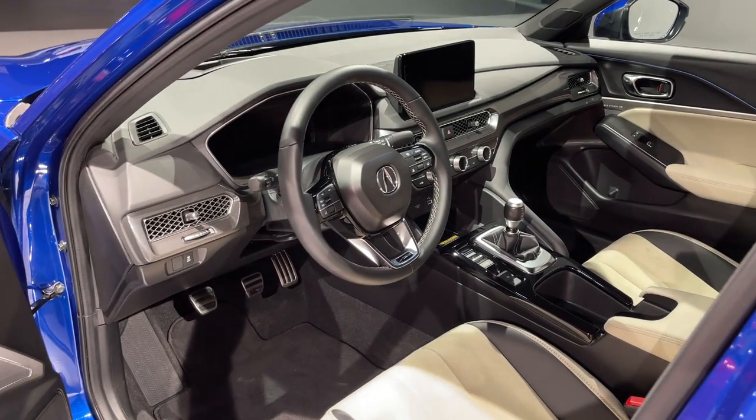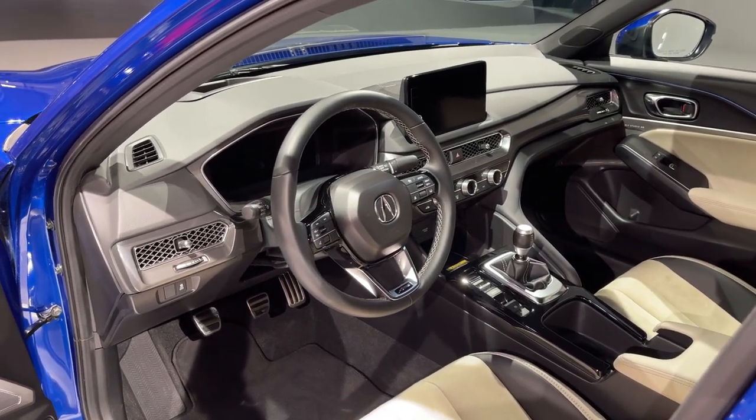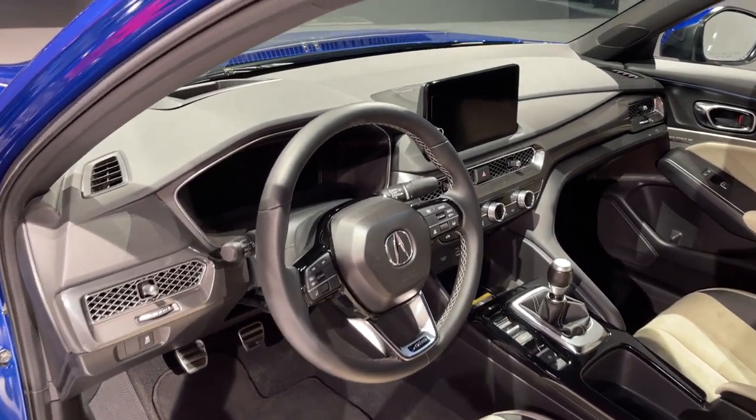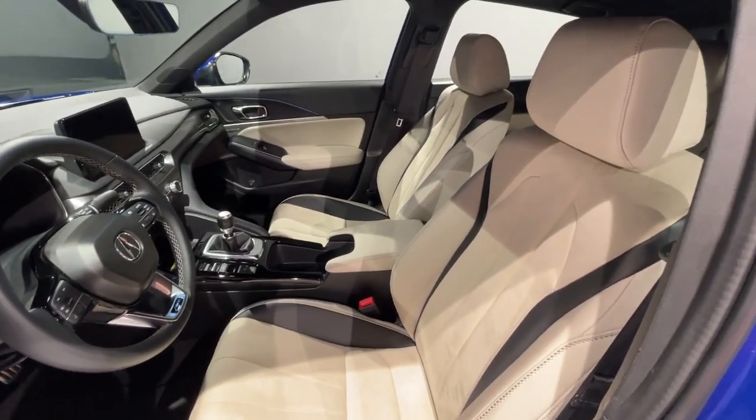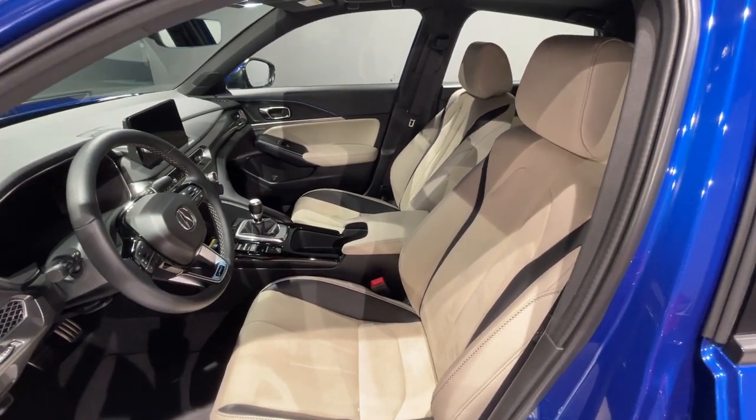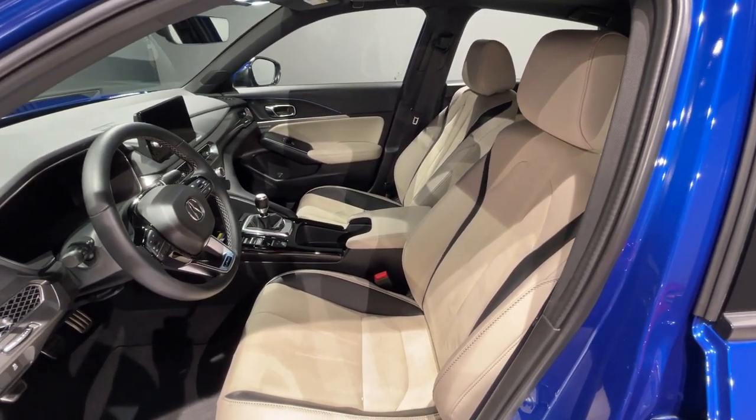Stepping inside, the Integra offers what I would call Civic Plus. It's without a doubt more premium than the Honda, but the overall material quality is lesser than an Audi A3. The seats are wonderful with strong side bolstering and a nice mix of suede and leatherette. They're also power adjustable and heated in the front row.